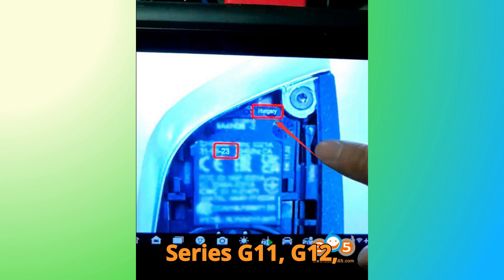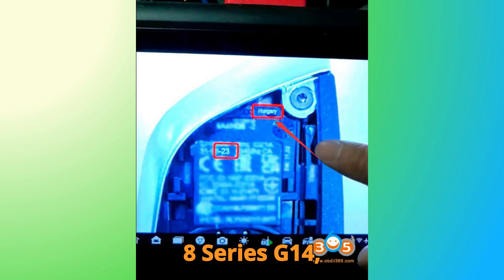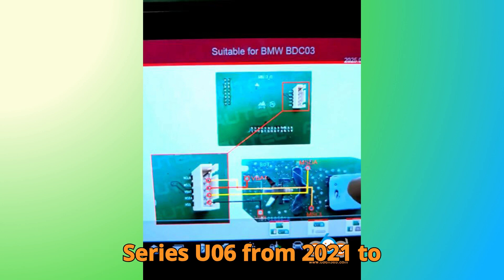Continuing the coverage: 7 Series G11, G12, and G70 from 2020 to 2024; 8 Series G14, G15, and G16 from 2020 to 2024; X3 — G01, G08, and G45 from 2020 to 2024; X4 — G02 from 2020 to 2024; X5 — G05 from 2020 to 2024; X6 — G06 from 2020 to 2024; X7 — G07 from 2020 to 2024; and XM — G09 from 2021 to 2024.